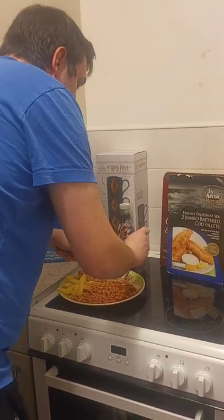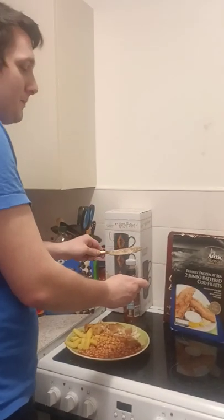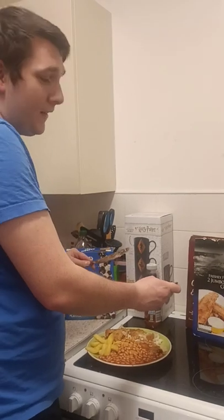The fish is incredible. The taste of it is double decent. But the false advertisement of it being Jumbo, it's going to downgrade. I'm going to have to give it a decent — I'm sorry. Thanks for watching.